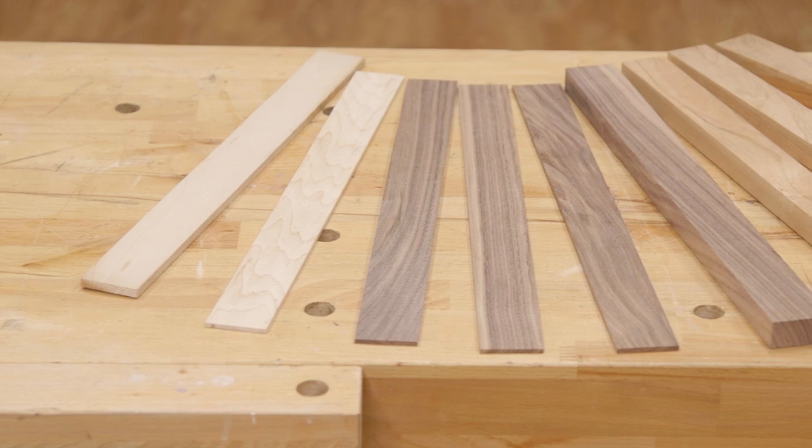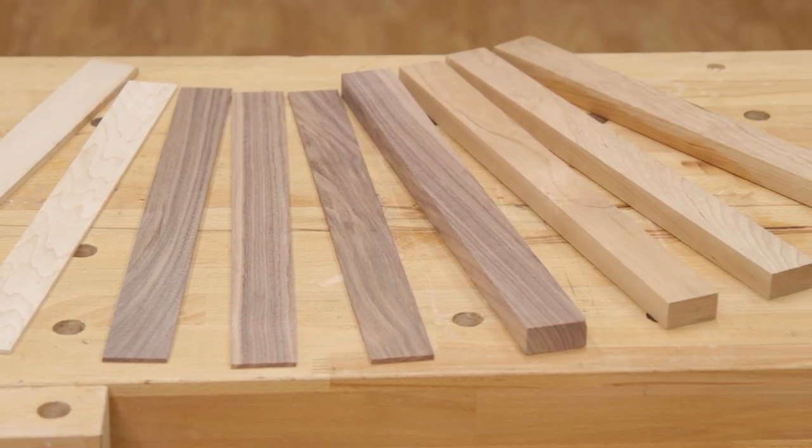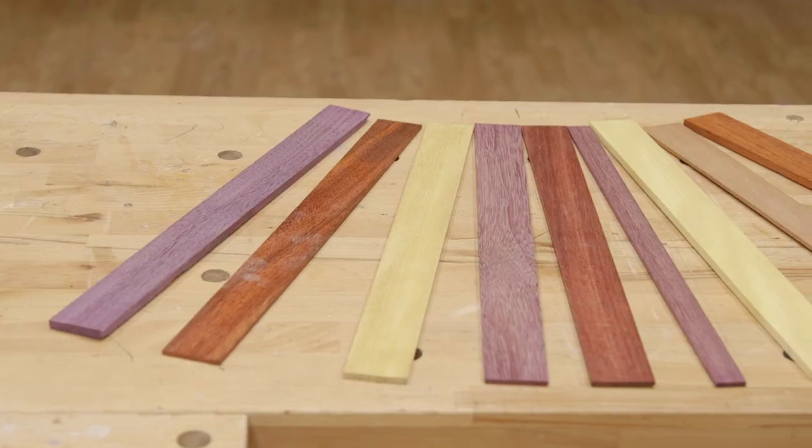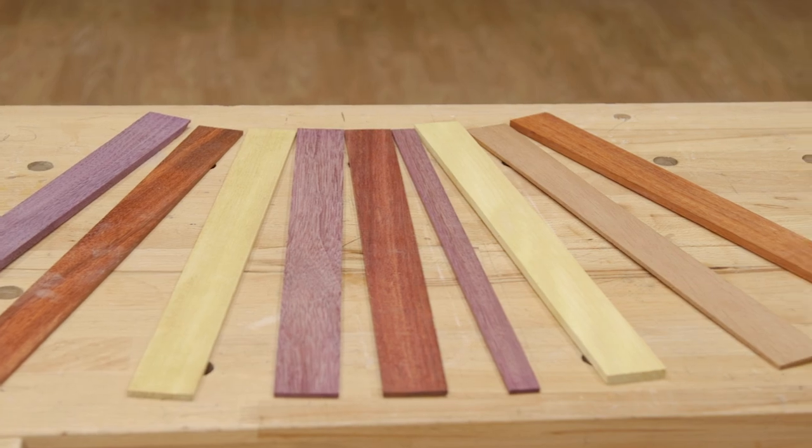The first step is to choose the wood you're going to use. We do not recommend using softwoods because knives can easily damage them. We recommend hardwoods with a tight or closed grain such as walnut, maple, cherry, or beech. You can also choose from several exotic hardwoods such as purple heart or zebra wood to add unique colors and patterns to your cutting board.